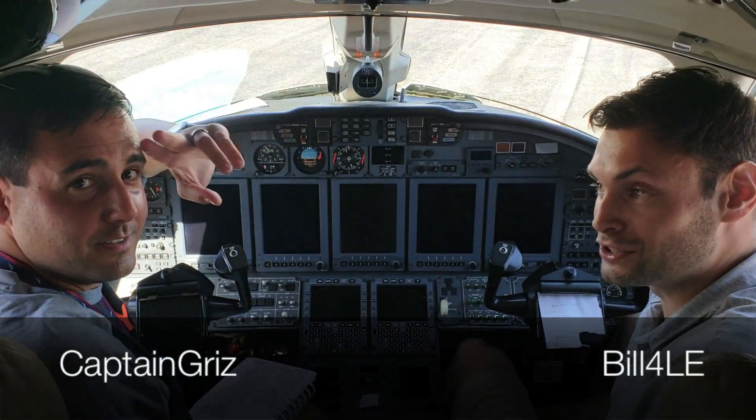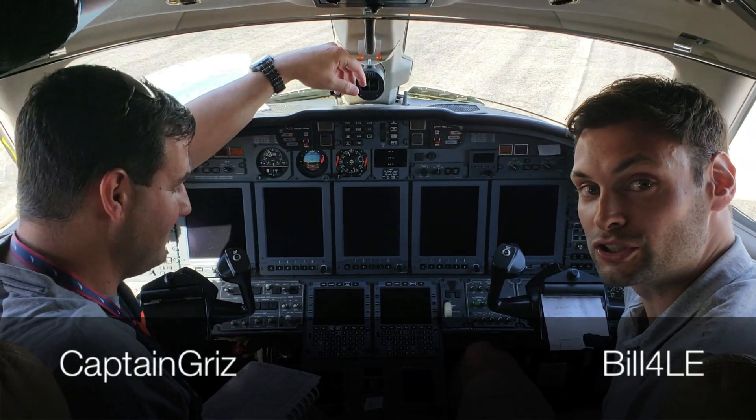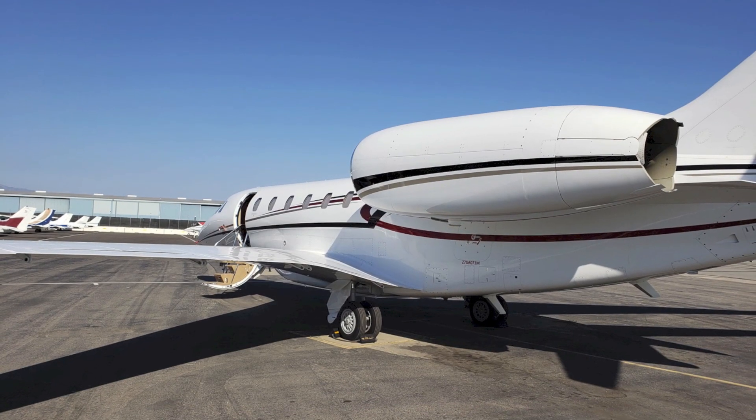Hey everybody, I'm Bill. This is Grizz. And today we're going to start up the APU on this beautiful Cessna Citation 10.